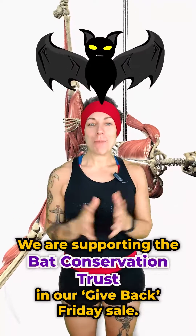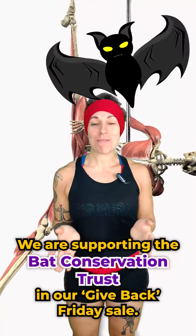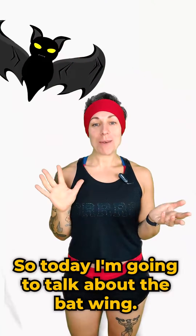This week is all about bats. We are supporting the Bat Conservation Trust in our Give Back Friday sale, so today I'm going to talk a little bit about the Batwing.